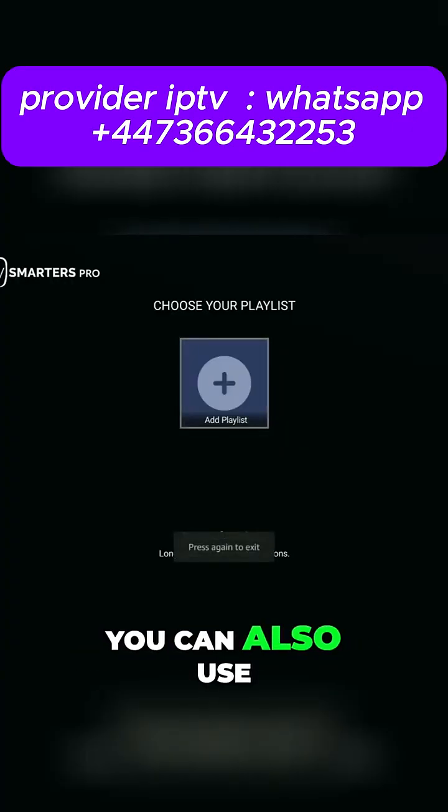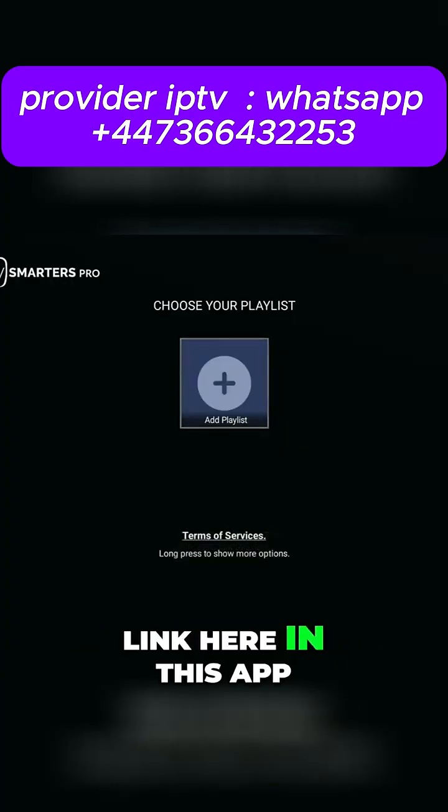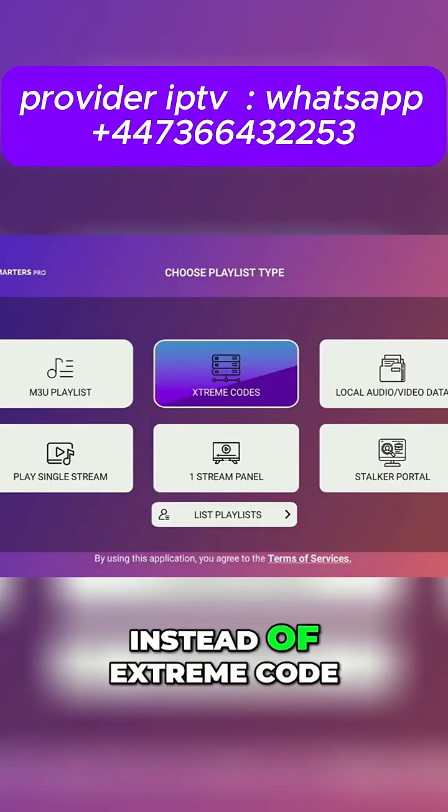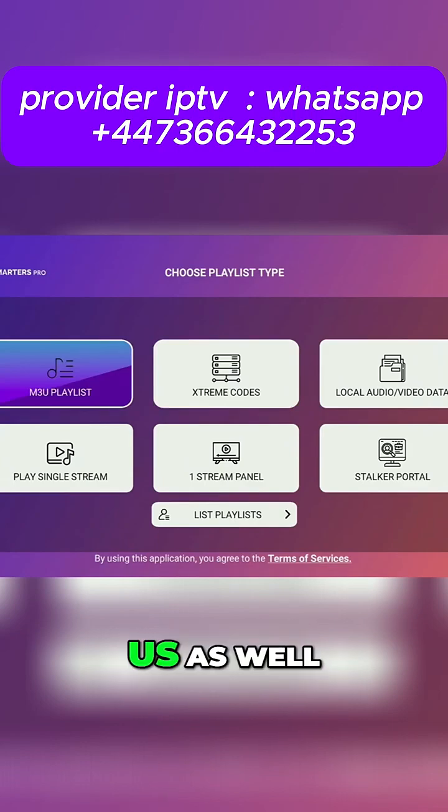Alternatively, you can also use the M3U link here in this app. So if your live TV provider gave you an M3U link instead of an Xtream code, that's an option for us as well.